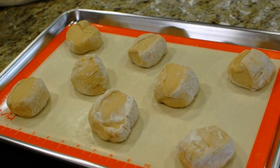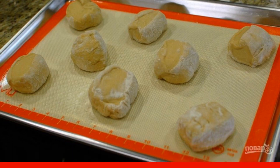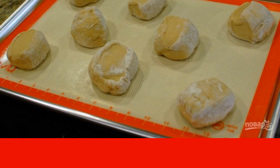Step 3. With your hands, form coarse buns from each part of the dough. Put them on a baking sheet lined with parchment paper. Set aside for 35-40 minutes.